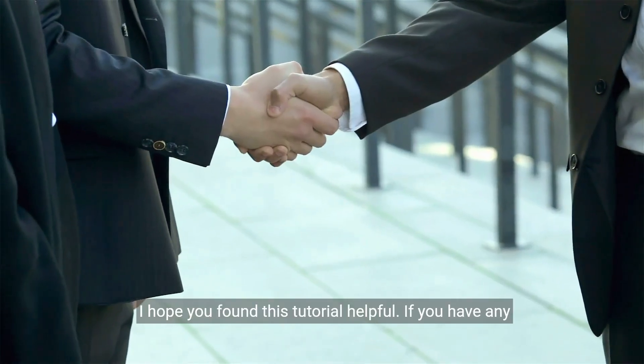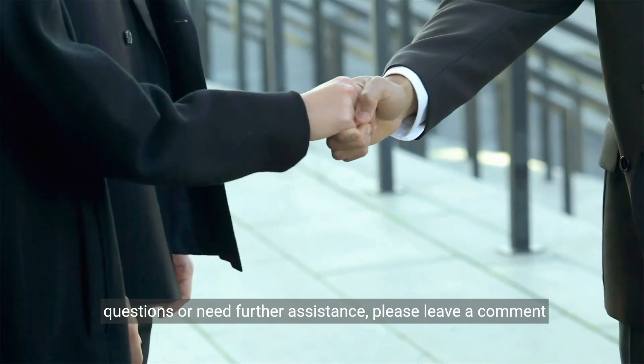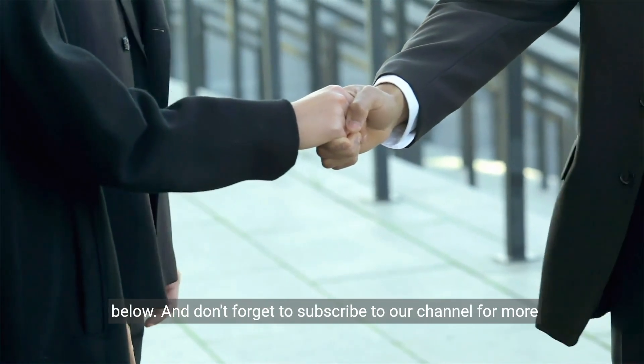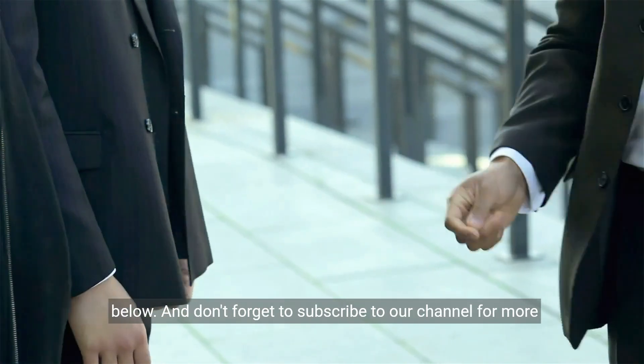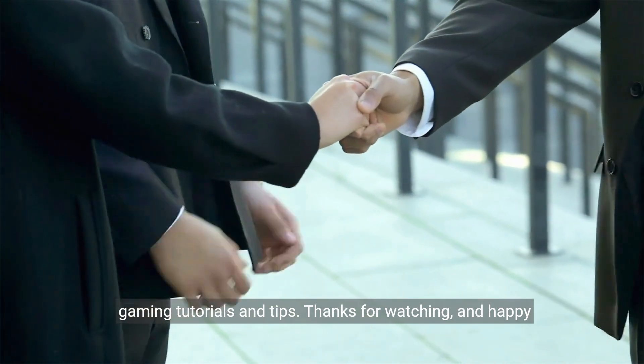I hope you found this tutorial helpful. If you have any questions or need further assistance, please leave a comment below. And don't forget to subscribe to our channel for more gaming tutorials and tips. Thanks for watching, and happy gaming!